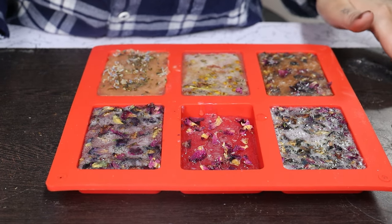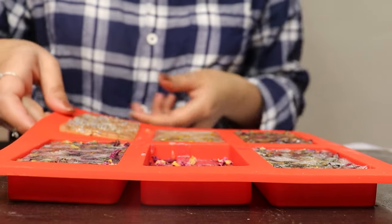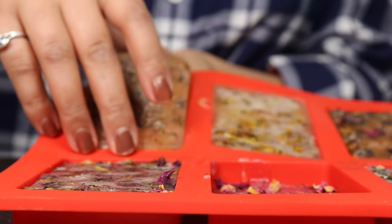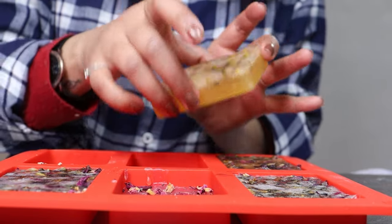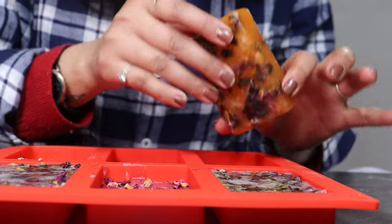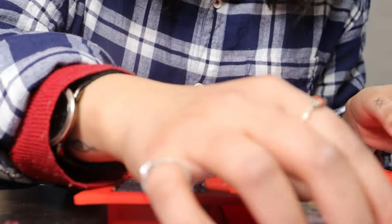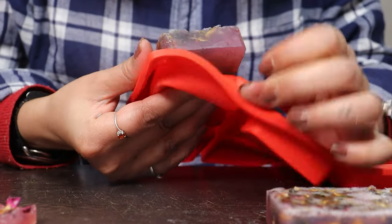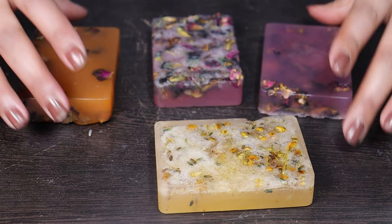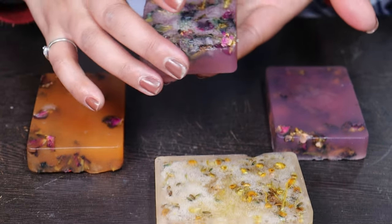Let's take these soaps out. This one has to be my favorite one — look how pretty it is, this one is really beautiful! These are the handmade soaps that you can make for your mother for Mother's Day.